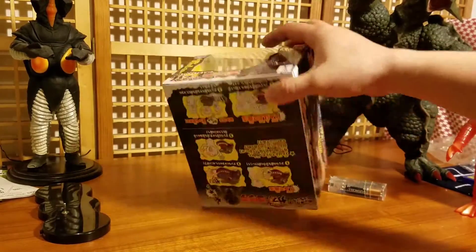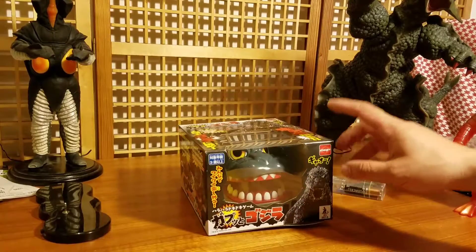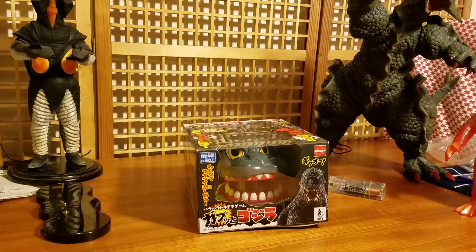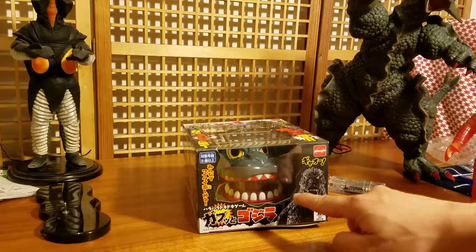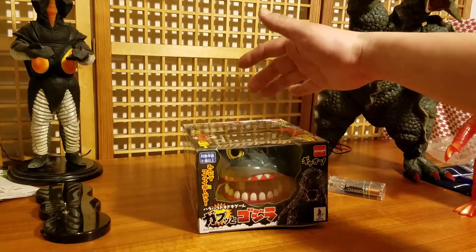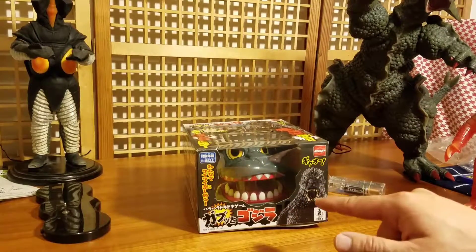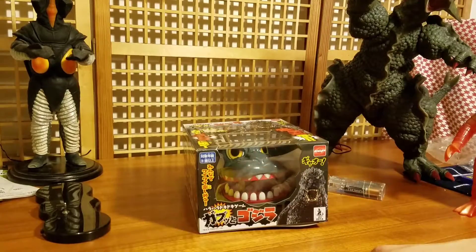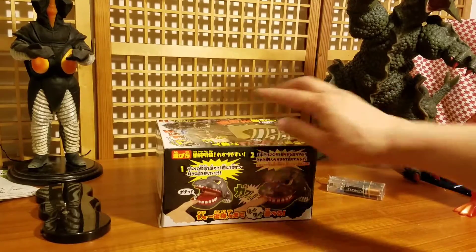One reason I want to review this is I want to let you guys know that this toy is really great for kids four and up, or even two and up. There are some teeth on the bottom right here, and you put the head up a little bit and push the teeth down — that allows the head to chomp and hit your hand, and you lose.